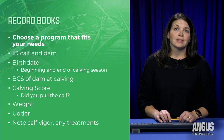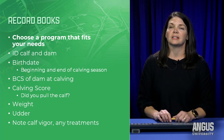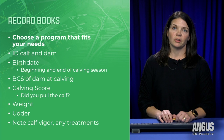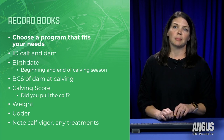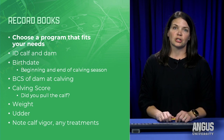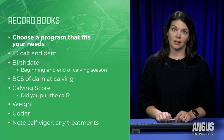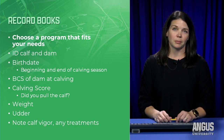Another good practice after calving is record keeping. Record books can range from a little calf Bible you keep with you to an advanced computer program — whatever you choose, just make sure you utilize the information. It won't do any good if you keep all these records but never look at them again.